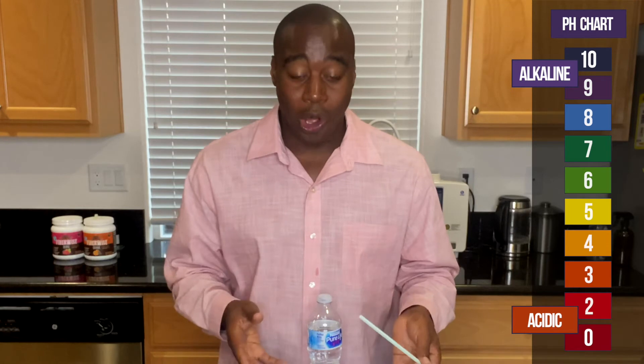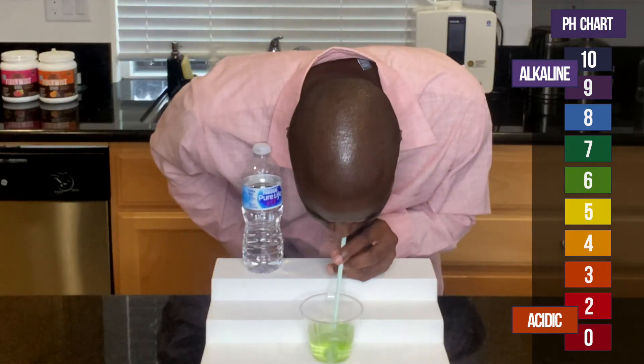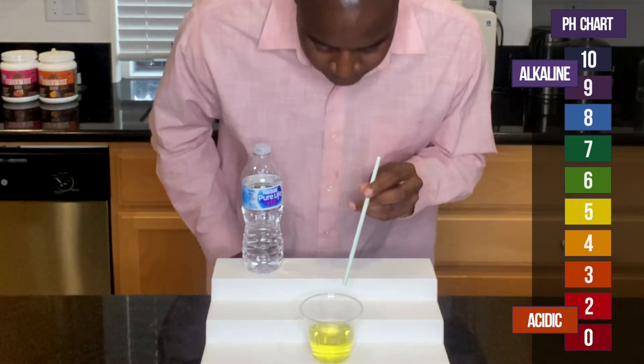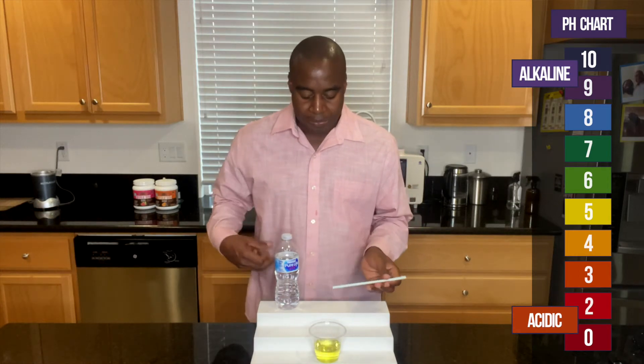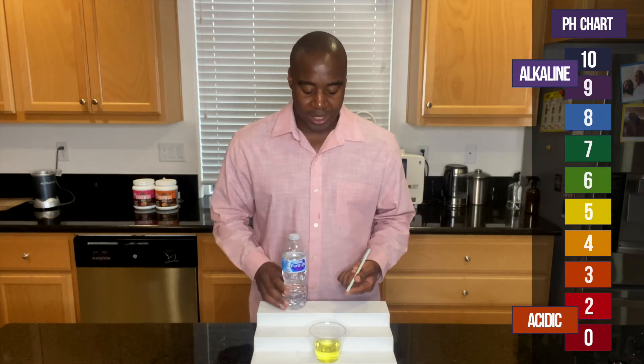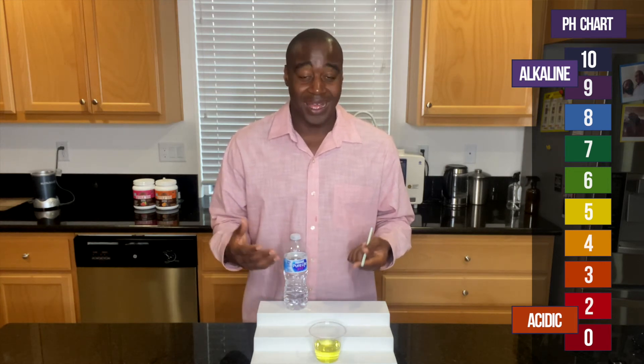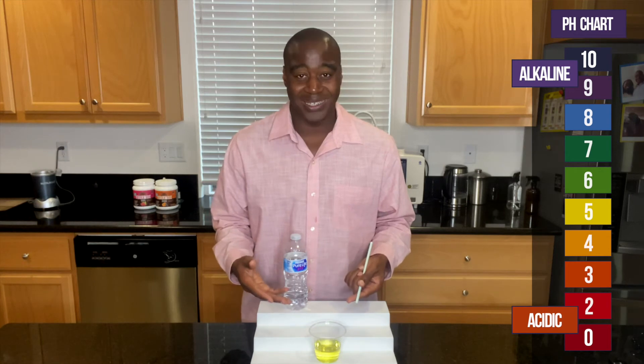So, what do you think will happen if I actually test out the quality of the minerals in here by blowing into it with my oxidized breath? Let's see what happens. Look at that — it immediately changed. Why did it do that? It was because it wasn't able to handle the acidity. If it was truly a good alkaline beverage, it would be able to battle back and fight off the acidity added to the water with my oxidizing breath.